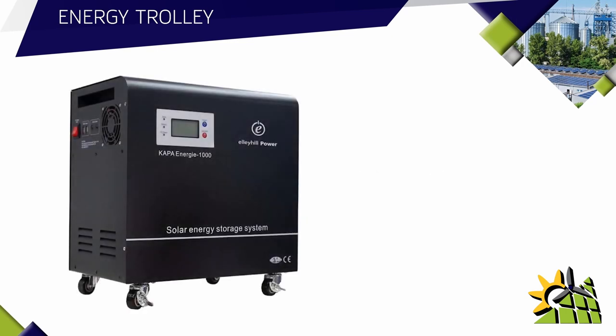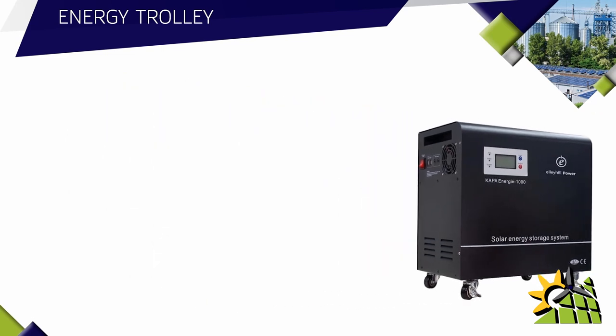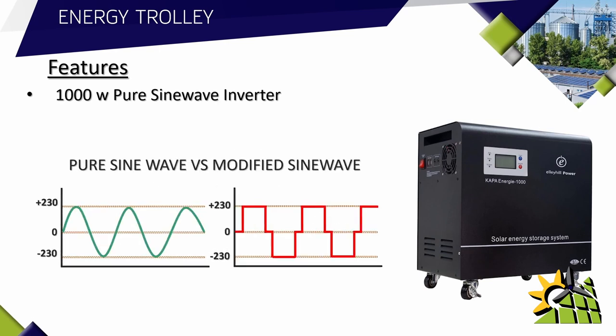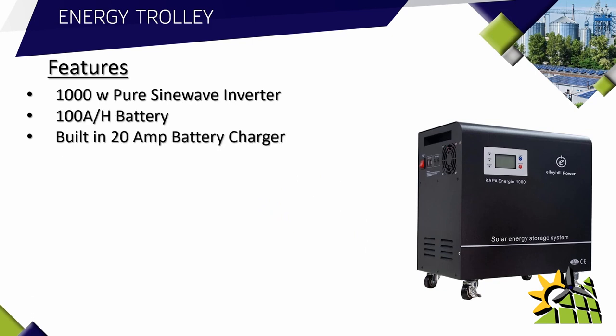So what is the energy trolley? In simple terms the energy trolley is simply a home UPS unit. This energy trolley has some impressive features: it has a built-in 1000 watt pure sine wave inverter, and as you should know, pure sine wave is far better than the cheaper modified sine wave alternative. It comes equipped with a 100 amp hour battery.